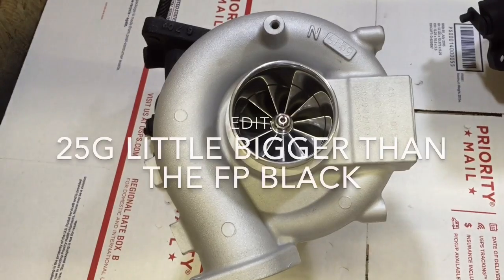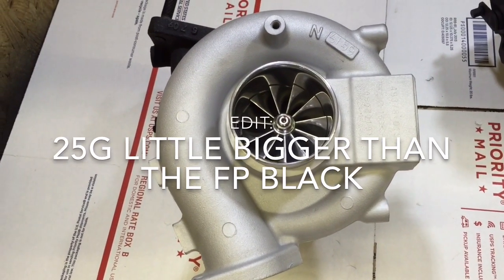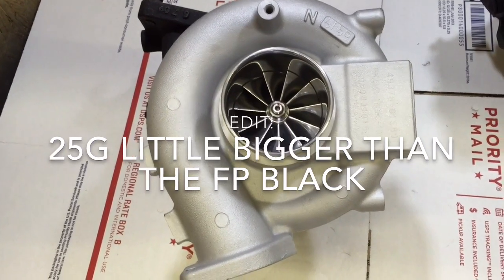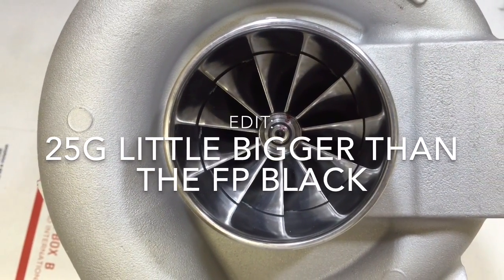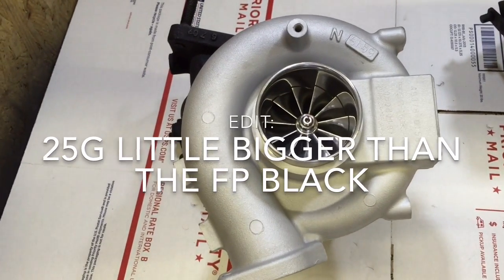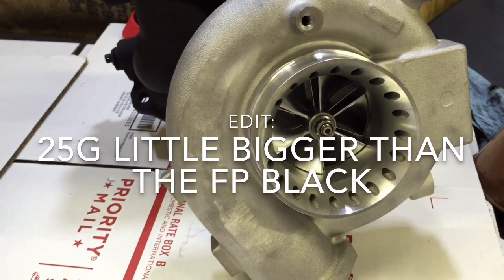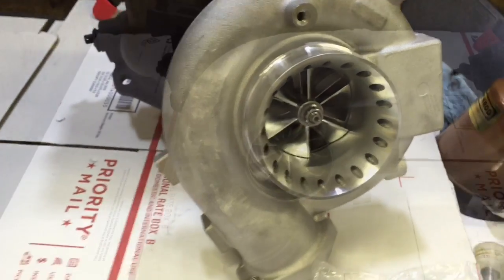The FP Red is 56mm by 76mm, which is why I recommend going with this one — it's a little bit bigger, but not quite the size of the FP Black. This one is 58mm, the Red is 56mm, and the FP Black is around 60mm. The 60mm is pretty close to the 25G. This is a 25G — it's a little bit bigger than the Red by about half a millimeter.